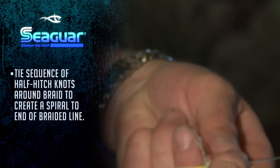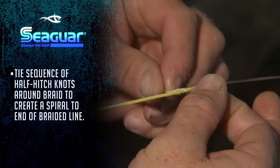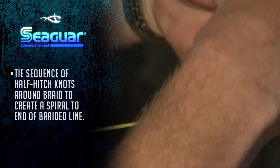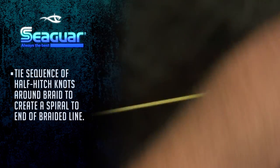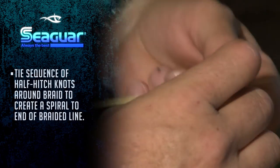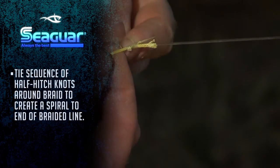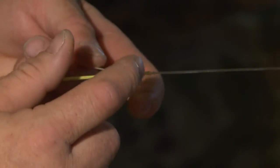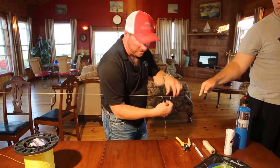Now all I'm going to do is a sequence of half hitches. You tuck that in underneath so it ties it off with pressure. As I go, you go right next to the very spot you just made your last half hitch. As you're making your half hitches, you will create a spiral with every knot. As I come to the edge of the hollow core, you'll see some frayed ends — if it gets really long, just trim it back.